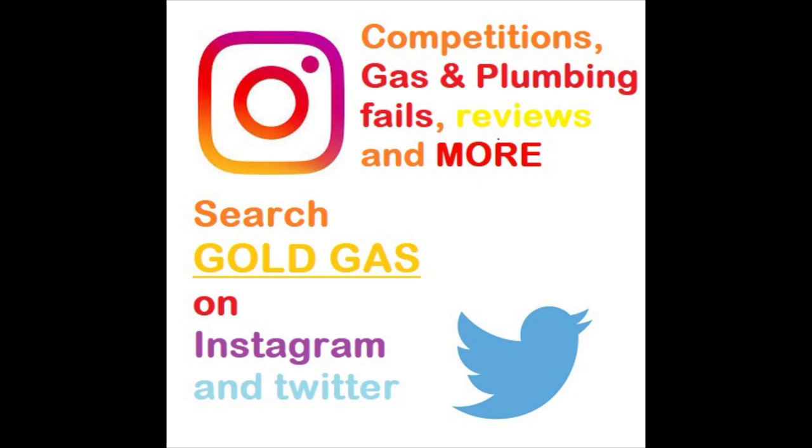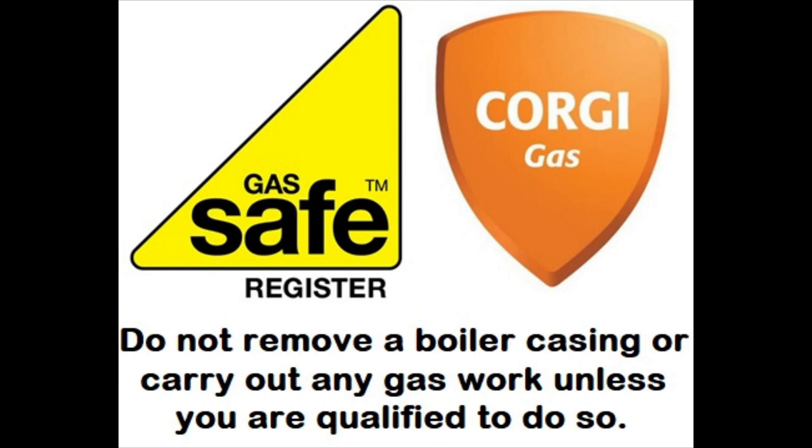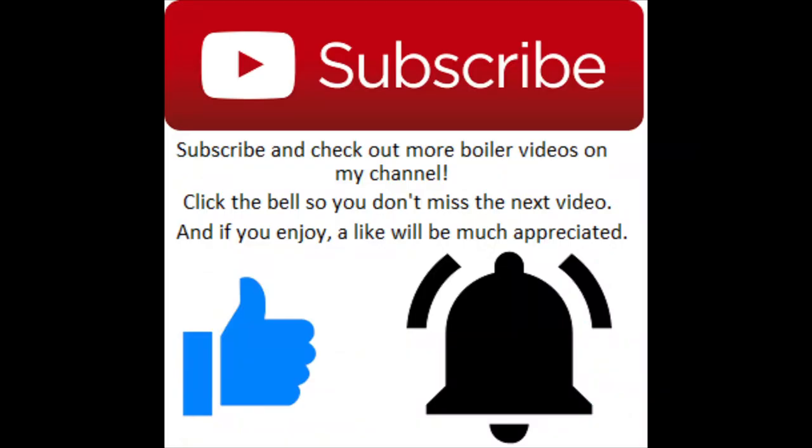What's going on everybody, I'm Gold Gas. This episode is going to show you some little tricks and tips on gas and plumbing. If you enjoy, drop a like, don't forget to subscribe, push that bell notification button as well — if you don't do that you might miss out on some new videos that drop, maybe some new promotions and new competitions, so it's worth doing.